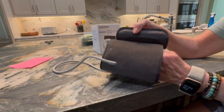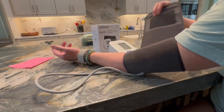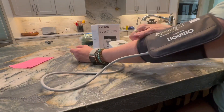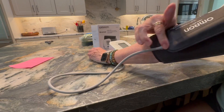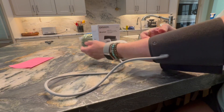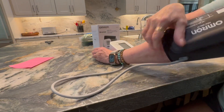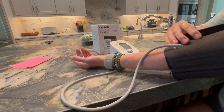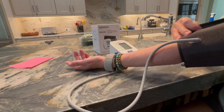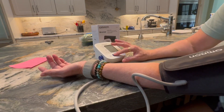You just slip it on your arm like this, then you pull it around so it's kind of taut, but you have to make sure that this bubble piece right here is on the front part of your arm. Just keep turning it around until you get it lined up with your arm just like that, and then you push it.